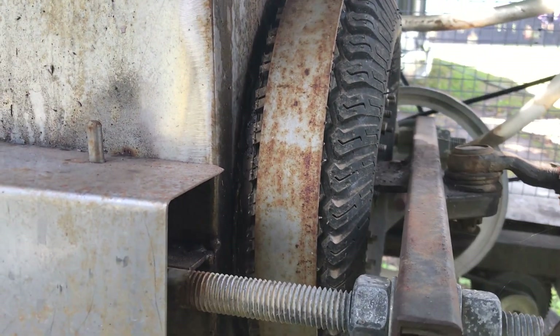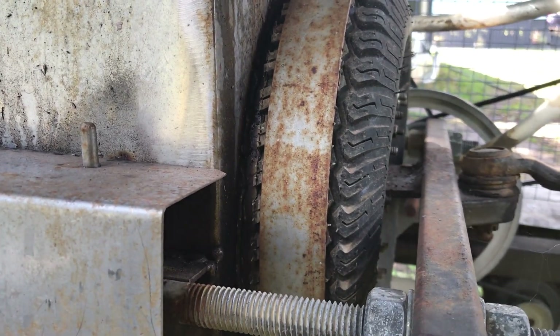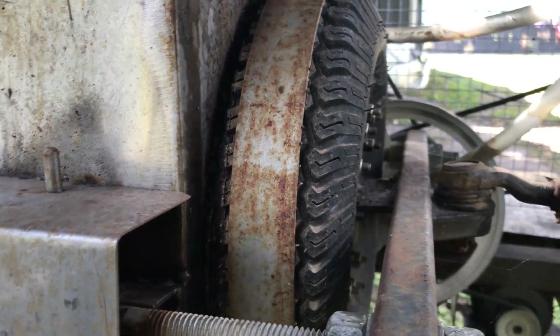When the tyre pushes in, it pushes the lighter material out. When it pulls back it sucks down, causing the heavier stuff to settle to the bottom of your jig bed.